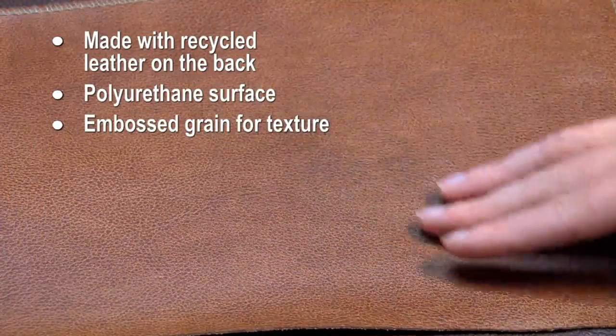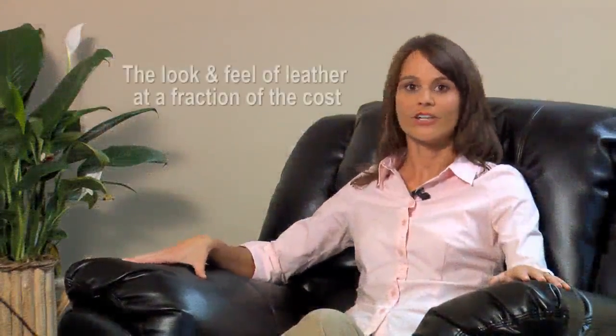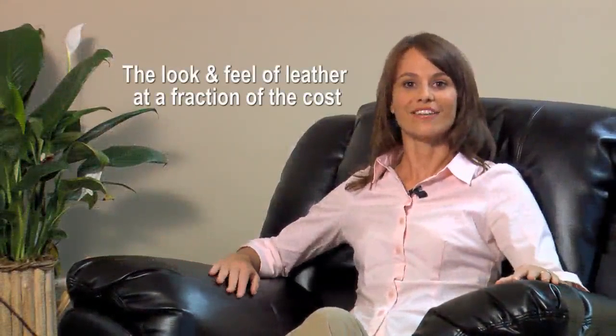A grain-like pattern is usually embossed to enhance the appearance. The look and feel is very similar to that of genuine leather, but at a fraction of the cost. The result is a fashionable upholstery material that reduces the need for new leather hides and creates an economical alternative to all leather or leather vinyl products.